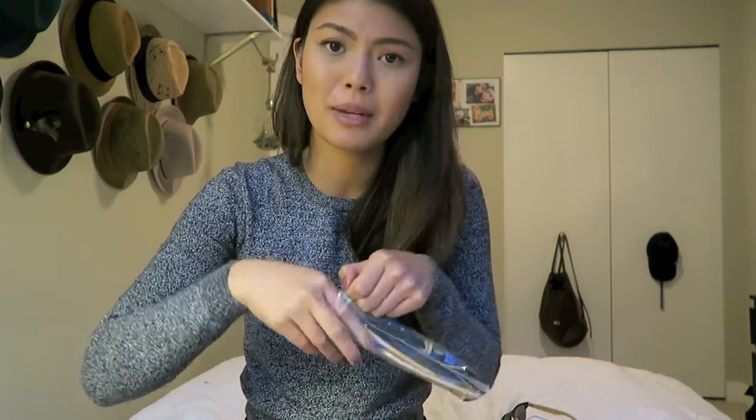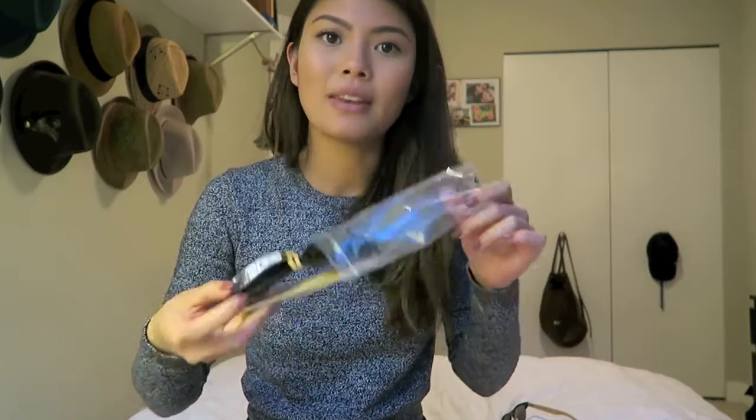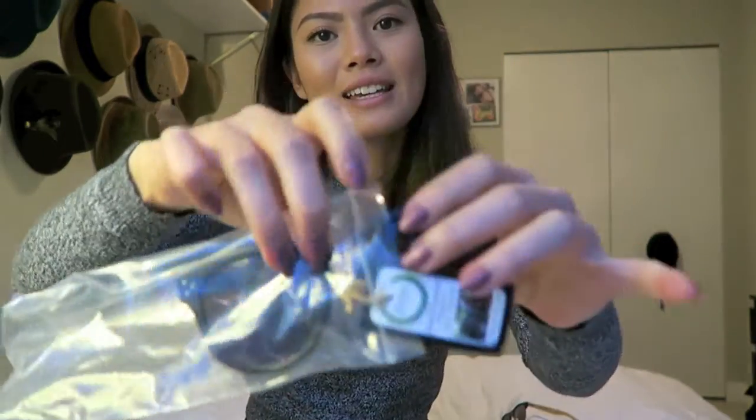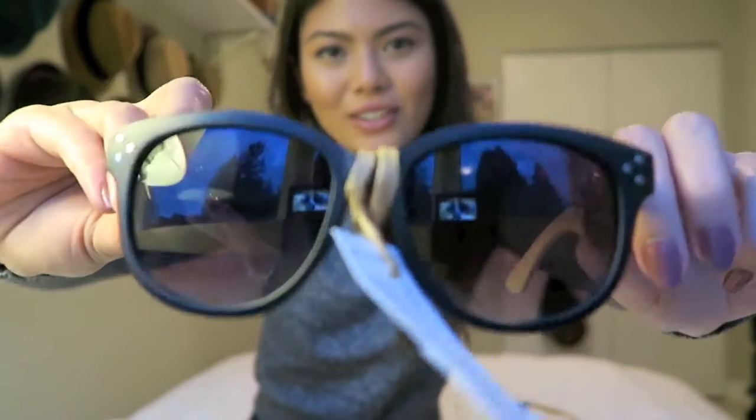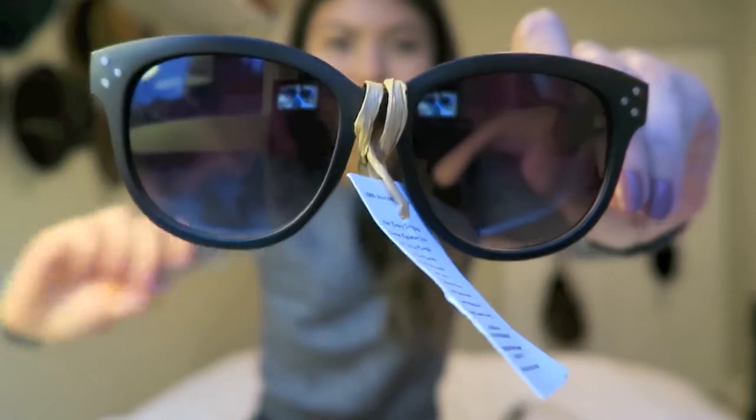They're a nice kind of microfiber white case which is actually also made out of bamboo. For those of you who don't know, bamboo is a pretty sustainable plant-based material. And then they come in this little ziplock bag. And there are your sunglasses — they look super nice.